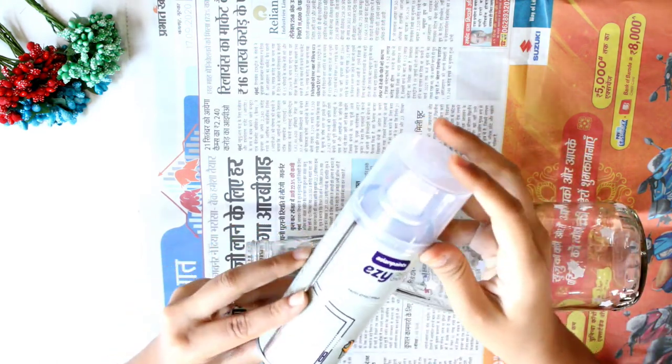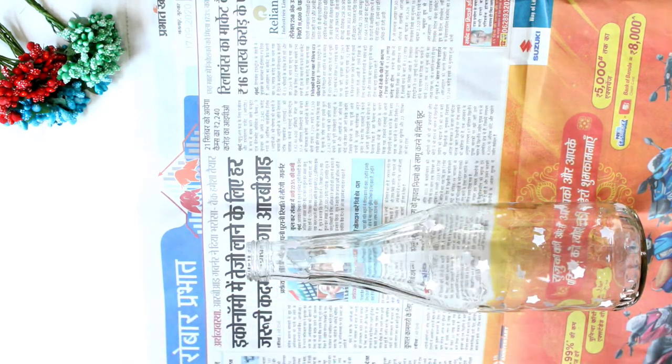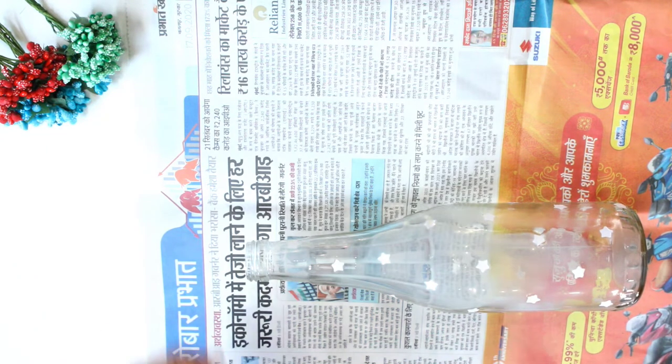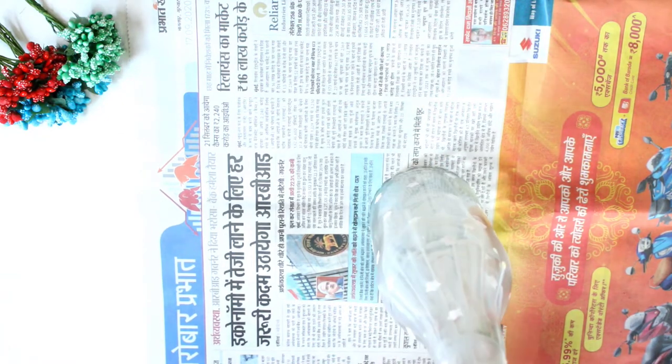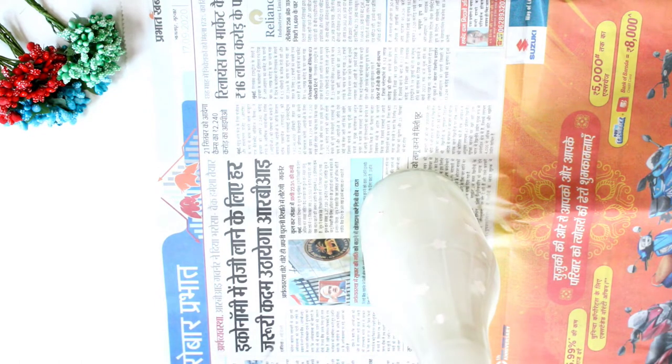After this you'll have to use this spray — I have left the link of this spray bottle in the description below, you can go and check it out. Apply the first coat and leave it for 10 minutes to dry. Make sure you apply it with a distance of 10 cm. Now again we need to apply the second coat and leave it for 10 to 15 minutes to dry.